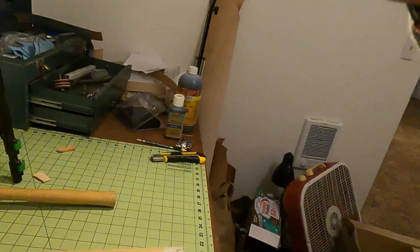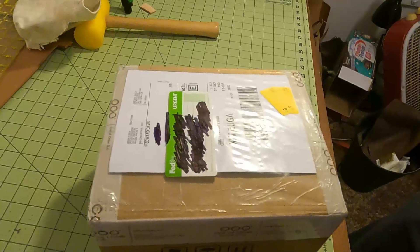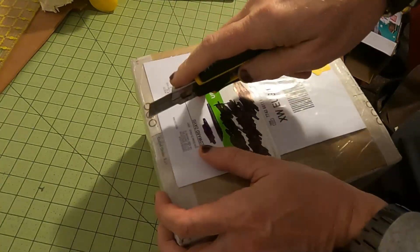Today we're going to be unboxing a new watch from the Out of Order Watch Company. It is a special 10th anniversary watch that I ordered from them.